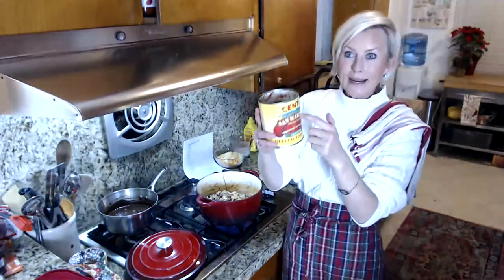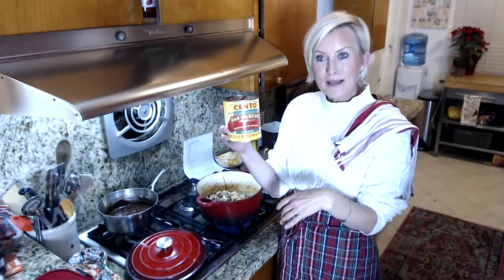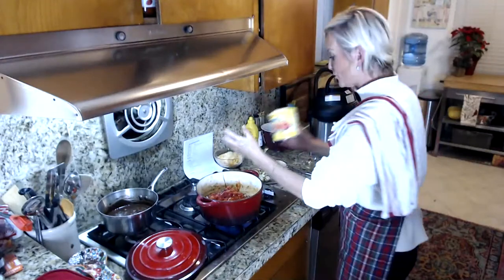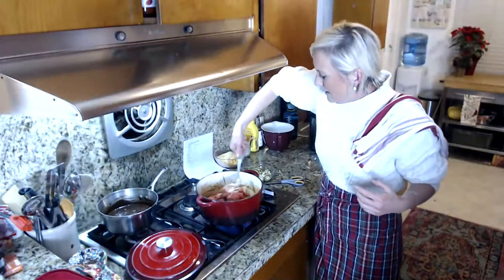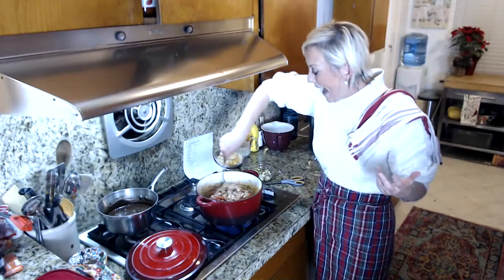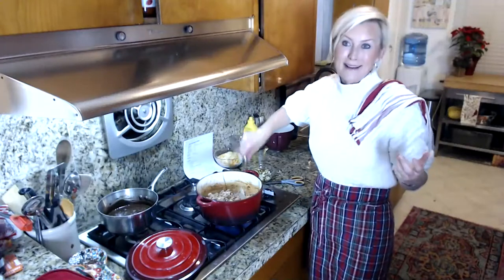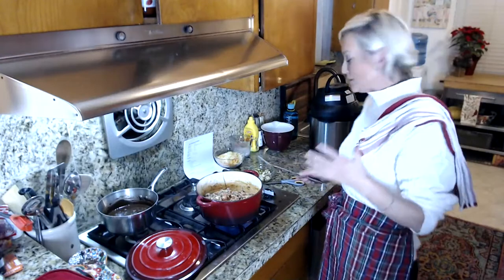My cream cheese is all mixed in. I'm going to add a large can of drained chopped tomatoes — I drained them of the extra juice. Give this a nice stir. These are all the flavors you would normally have in a cheeseburger. The only thing missing is the bun, and I don't know about you, but the meat and cheese is usually the best part for me.